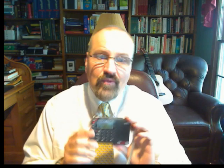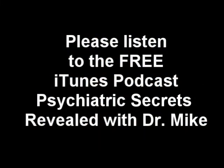Lastly, I'd ask you to please give my podcast a listen. It's free and it's on iTunes. Just search my name, Michael Kuna — K-U-N-A-M-D — or search Psychiatric Secrets Revealed. It's an informative podcast that will keep you in the know on mental health issues and general well-being. Thank you so much for watching.